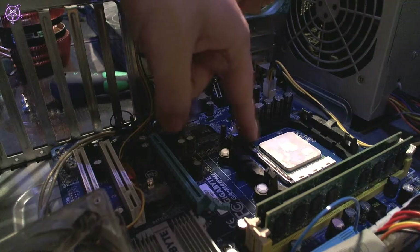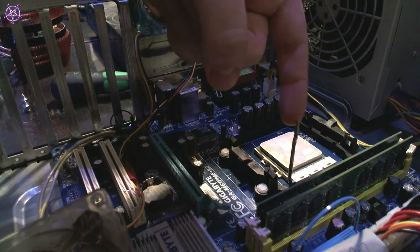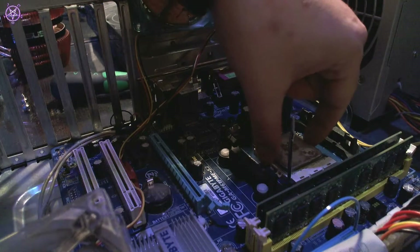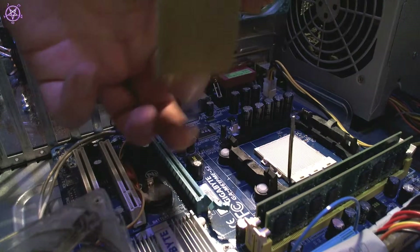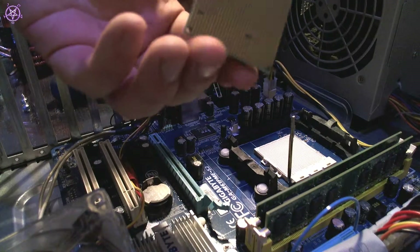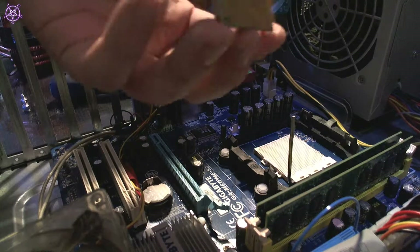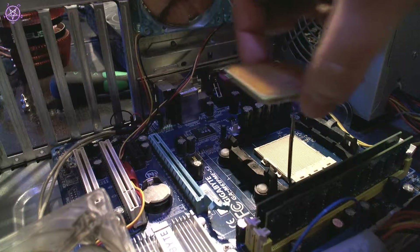For the CPU itself, just pull the lever up like this. Once it's up, take the CPU out. Never touch the pins — this is a very bad idea. Just hold it from the sides. Don't touch the pins.